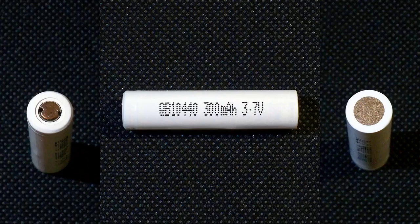Queen Battery doesn't use any special marking on its cells, and the QB10440 is no exception. On the heat-shrink tube there is only the model number, nominal capacity, and nominal voltage.